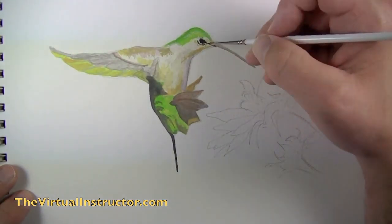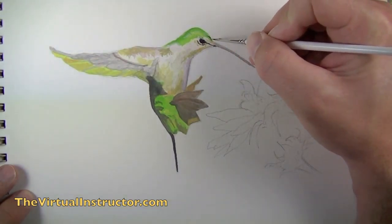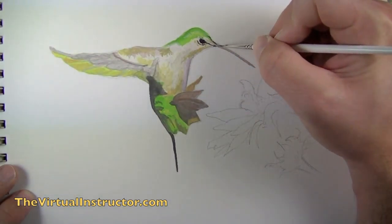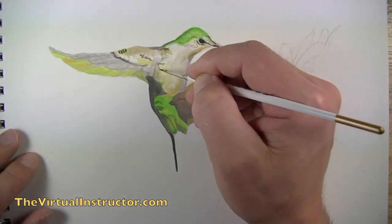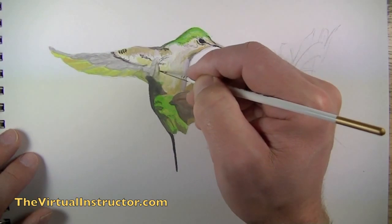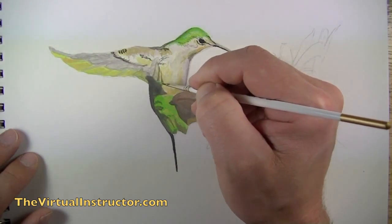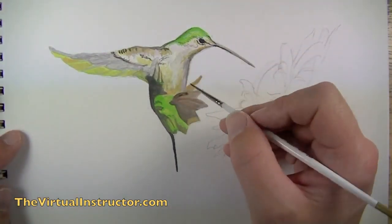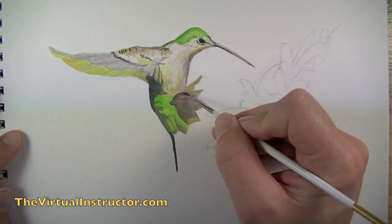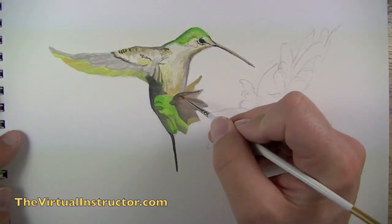Now I'm going to take a thinner brush and start adding some areas of detail with a very dark gray. I've thinned out black a bit to create this dark gray and I'm just going to pay attention to my photo reference and add areas of detail as I see them. A quick note about mixing gouache: it is an opaque watercolor paint and it's very easy to make it a little bit too thin, so just be careful when mixing and find a consistency that works for you.